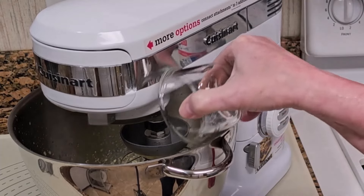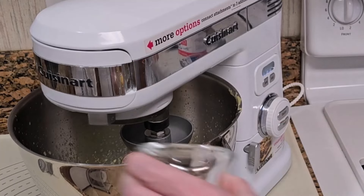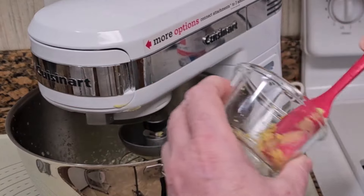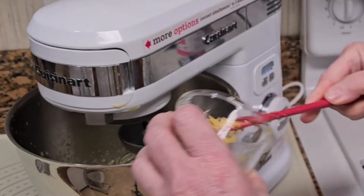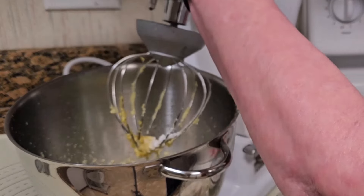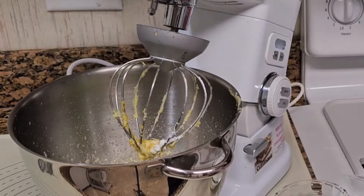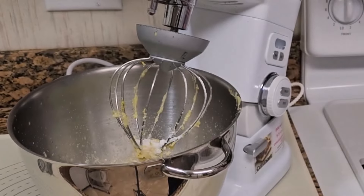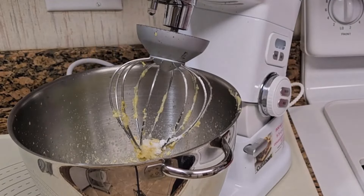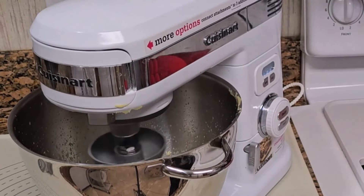Add two teaspoons baking powder. Add two teaspoons lemon zest. Add one-half cup egg white protein powder or flour of your choice. Add one-half cup granulated sweetener. Add a dash of salt to bring out the flavors. Now mix the dry ingredients into the wet ingredients.